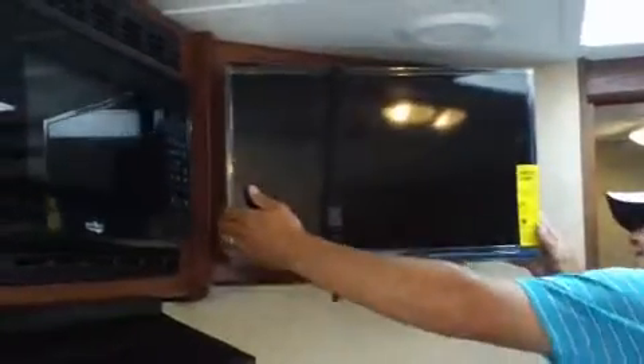You'll also notice right here you've got a TV that's on a swivel mount — it's on an arm, so you can rotate it whichever way you want to watch TV from. You'll notice this table right here is removable, so if you don't need it as a dinette table, you can take it outside. Also, this couch is a tri-fold sleeper sofa, which does allow for additional sleeping.